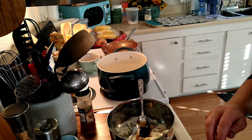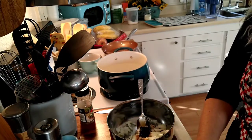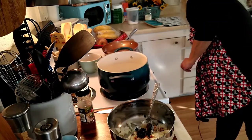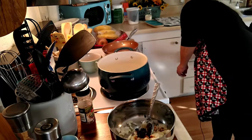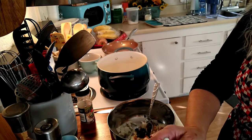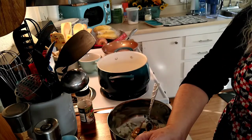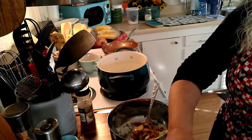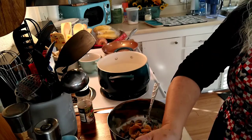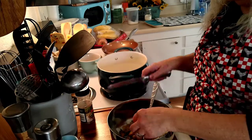Then we're going to do some mushrooms. We're just going to get some of these nice ones out of the jar here. You can add as much or as little as you want, and I kind of like to chop mine up a little bit, so we're just going to do a little chop on them.